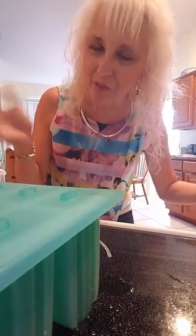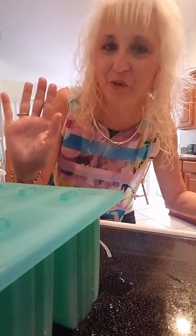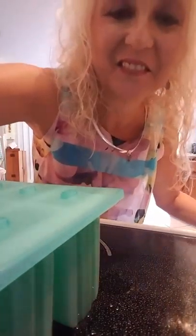This is Claudia Colenzo Lamascolo from What's Cooking Italian Style Cuisine. Have a great day, and thanks for watching. Bye-bye now.